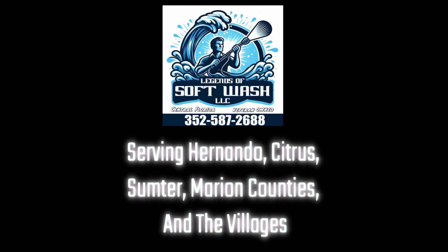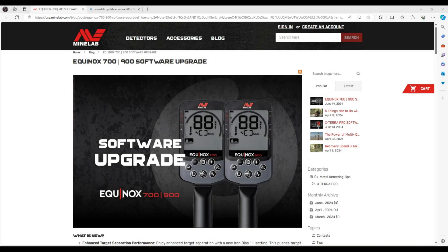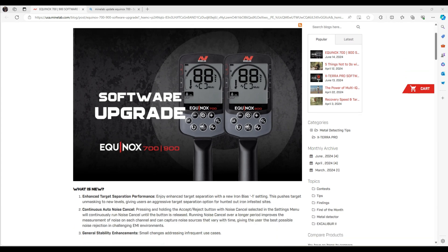Thank you to our sponsor Legend of Softwash LLC. Welcome everyone. I wanted to go over a couple things here real quick related to the software upgrade for the Equinox 700 and 900. They just put this out yesterday on the 13th, and the email blast went out to all registered users today.